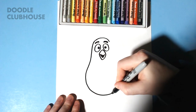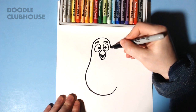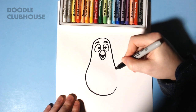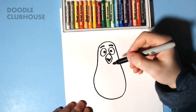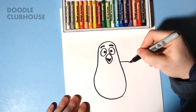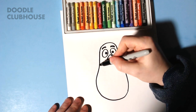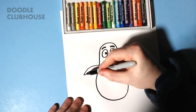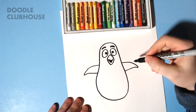Go down, curve at the bottom, and give him his little arms, his wings. Just two shapes like that.